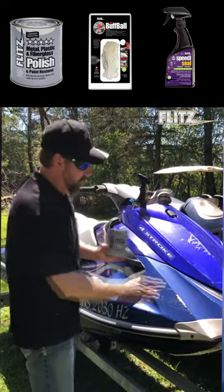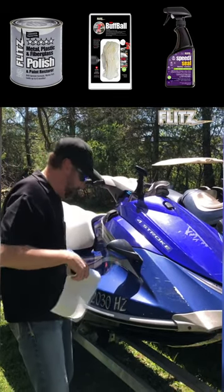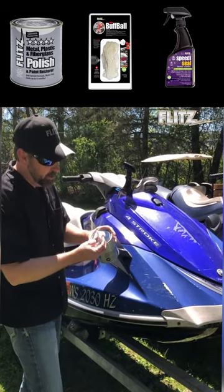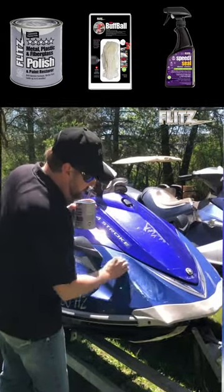We're going to take a little of the Flitz polish and put it right on the area. Grab yourself a paper towel, wash cloth, what have you. Take a little bit of the Flitz polish, put it right onto your oxidized fiberglass. Just like that — just that easy.